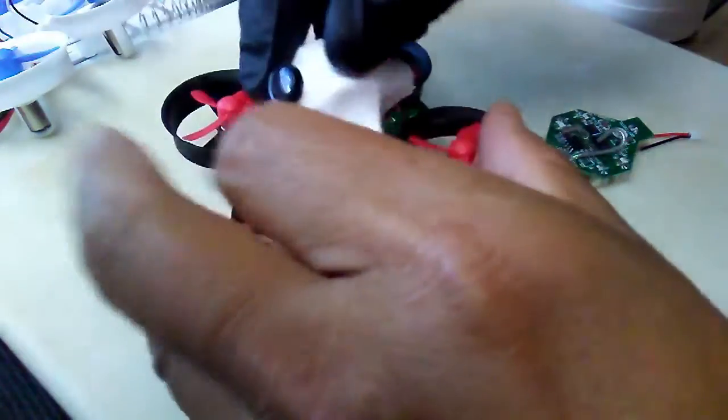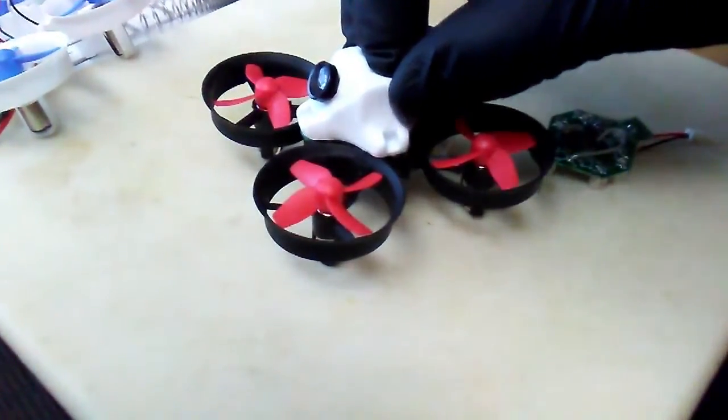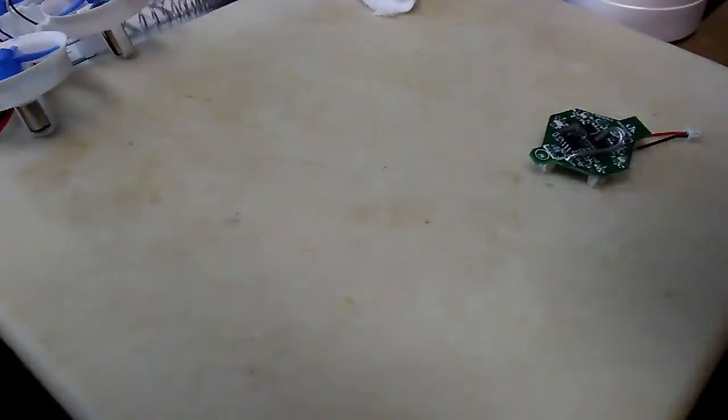This is what the finished product is going to look like — you tuck all the wires in there, attach the canopy, and you've got yourself a solid whoop quad.